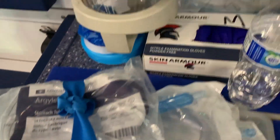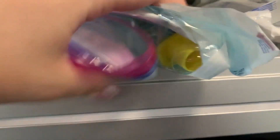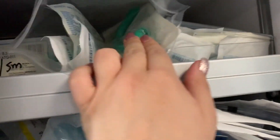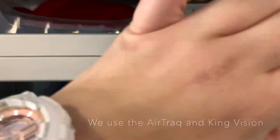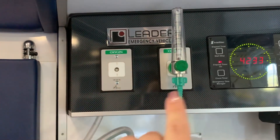Here we have our soft-tip suction in all different sizes 6 through 18. These are our ET tubes for intubating, and these are our King tubes — we have all the different sizes already set up. We don't really use combi tubes on this unit. These are our NPAs and OPAs — we have tons of NPAs, we like them a lot. We have our video laryngoscope with the AirTraq and the King. Here's our oxygen set up for another regulator, and then this is what we normally use.